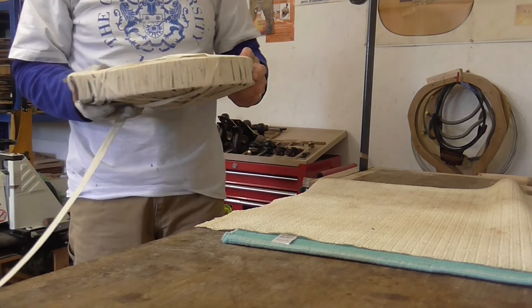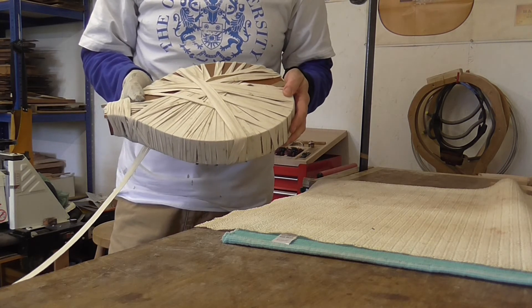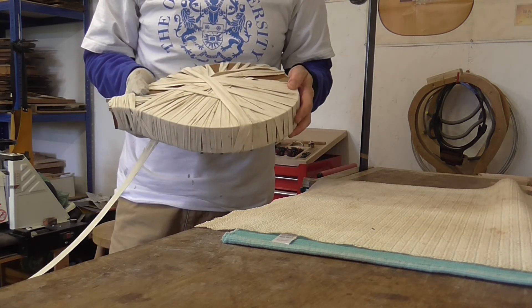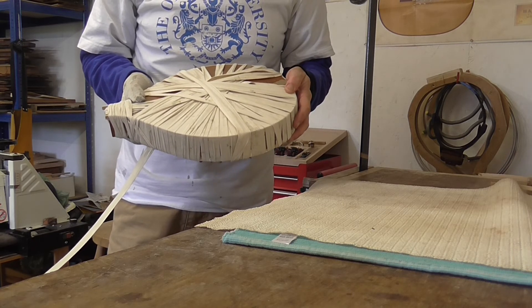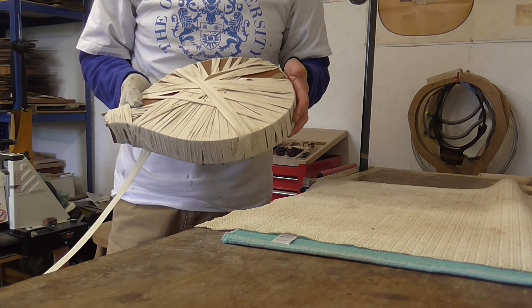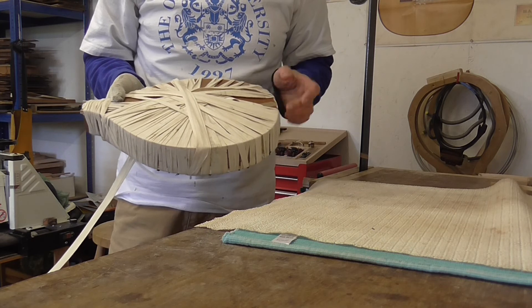There you go — that binding is held in place by that cloth tape. Leave it a good few hours, take the tape off — which is a real hassle to wind back up again — and do the last one.